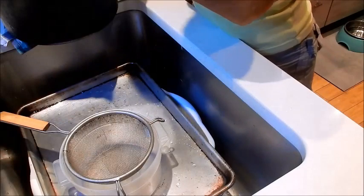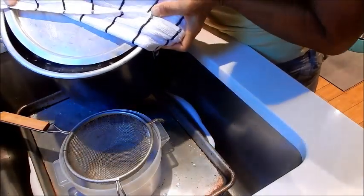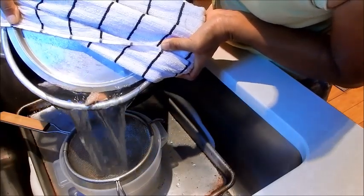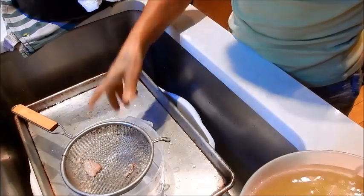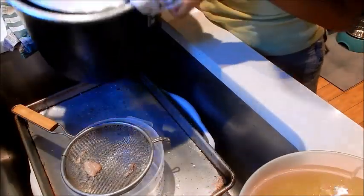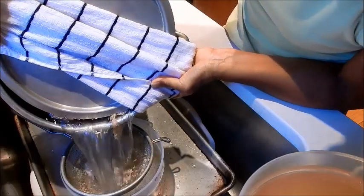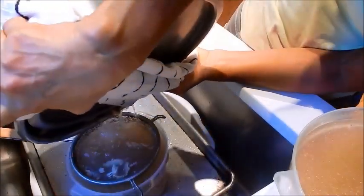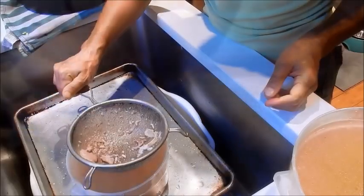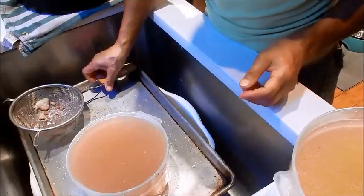The stock pot is cool enough to handle. I'm keeping the cover on and straining it into a container.